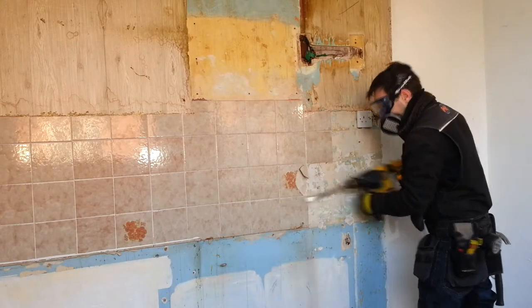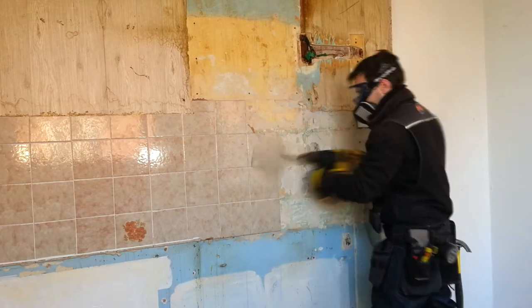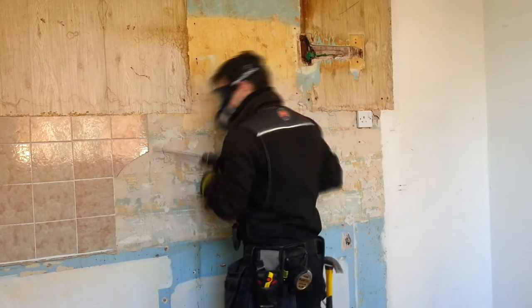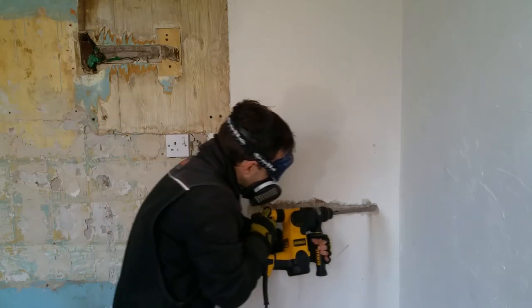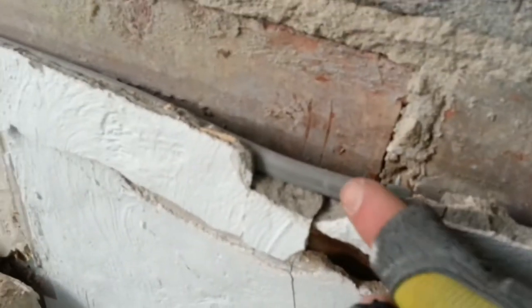I'm making a start on the walls by removing the tiles. In hindsight, I wish I'd worn ear protection. With the tiles removed, I can start on the plaster. I found a buried power cable — there's no protective capping, but I did expect it to be here.